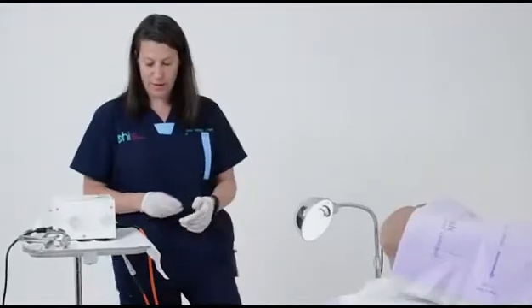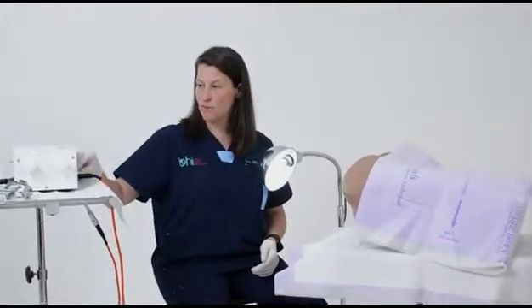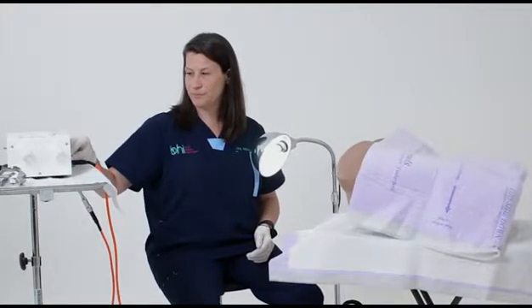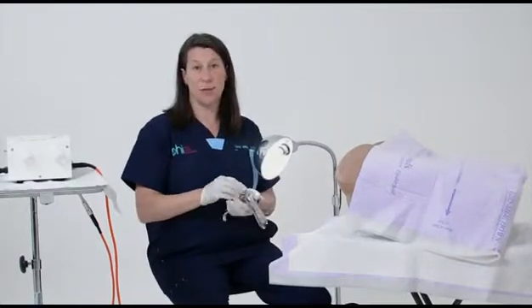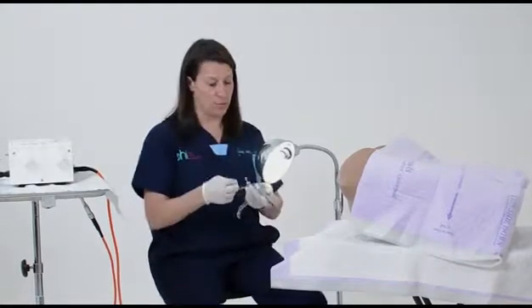Now the most important thing to remember with this treatment is that you want to be very careful, because the probe gets very hot. So you need to be very careful to protect the vaginal walls, because you don't want to burn anybody with the probe.